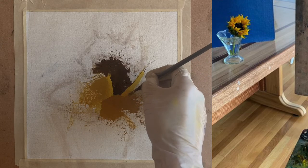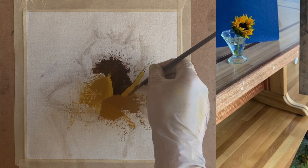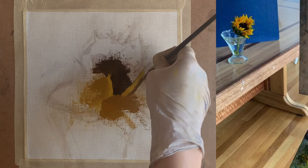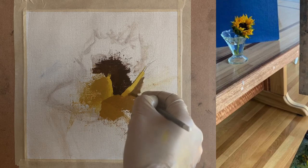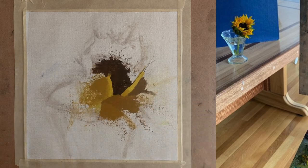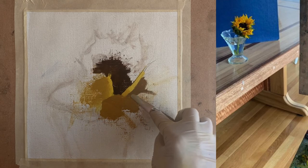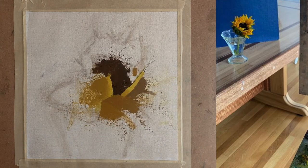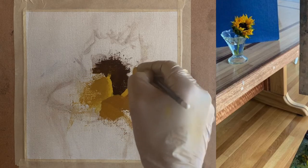Now I have a very dark yellow color mixed using dioxazine purple, phthalo green, and alizarin crimson, and I apply it right next to that light value yellow I just applied. I'm building on top of those initial three values from the beginning of the painting, being very clear with the light and dark values as I mix up the color — thinking value first and color secondarily.